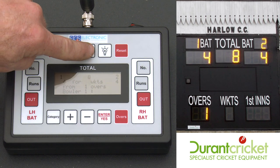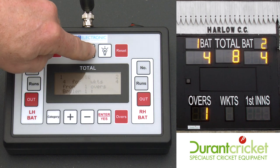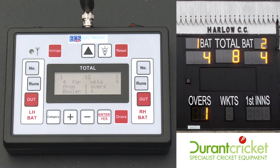If there are any extras, use this button here. Press it for the amount of extras you need and that will update the total.